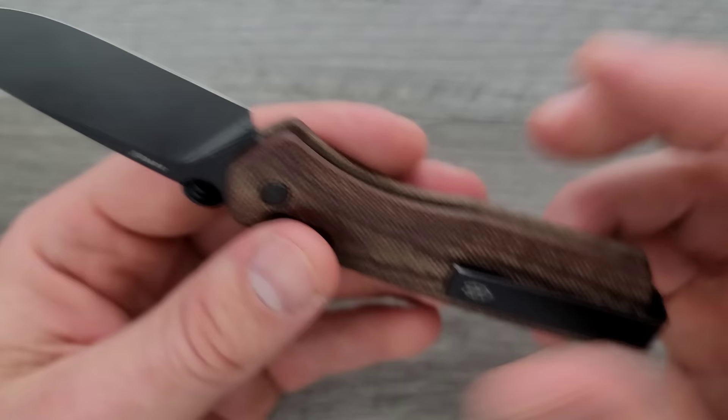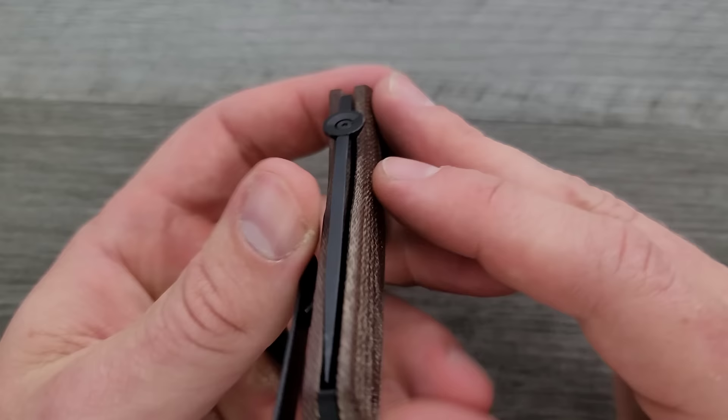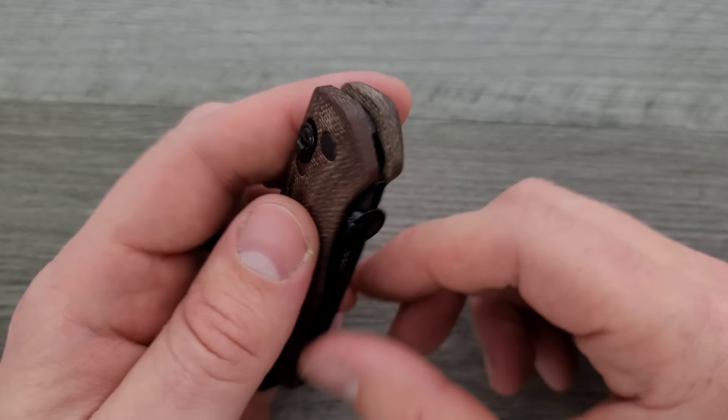It's frustrating because there are elements here where it's like, 'oh, these guys know what they're doing,' and then there are other things where it just doesn't make a lot of sense to me. Centering is not there and not something I was able to adjust — you can see it just kind of wiggling all over the place, and this is with the action fairly tight. The tolerances inside the pivot, right between the blade, the countersunk scales, and the washers, are just not really all that great.